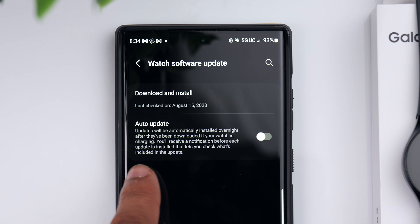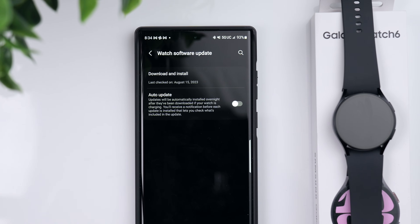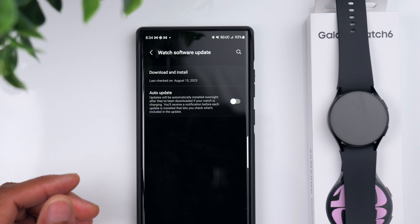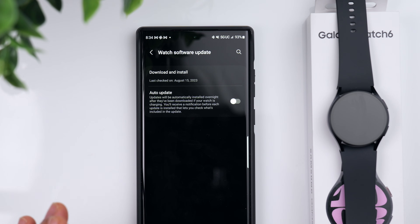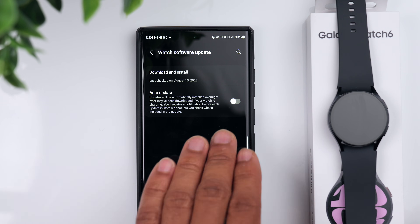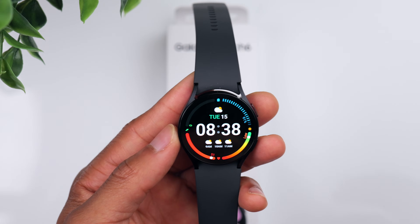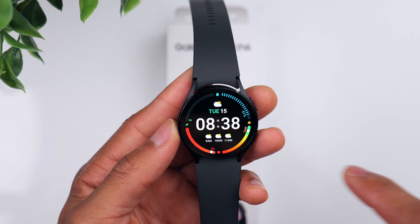Another thing you can change in here is the Auto Update option. I actually recommend keeping this turned off — that way, if they come out with a software update that might potentially have issues or make changes to something that you don't want changed, you can choose whether or not you download and install that update. So that's something to consider as well.